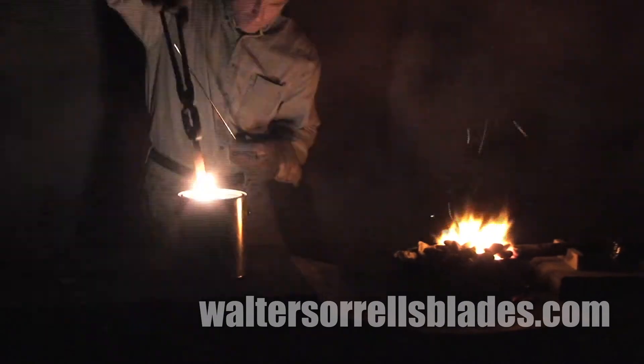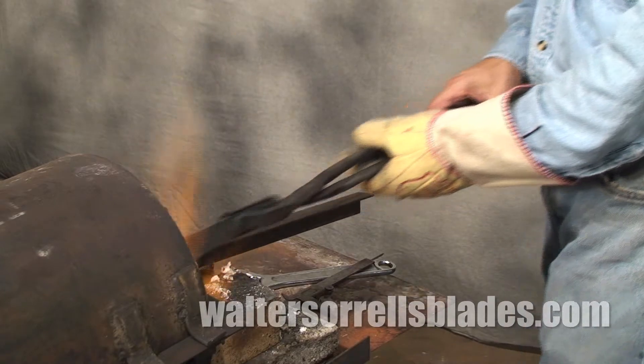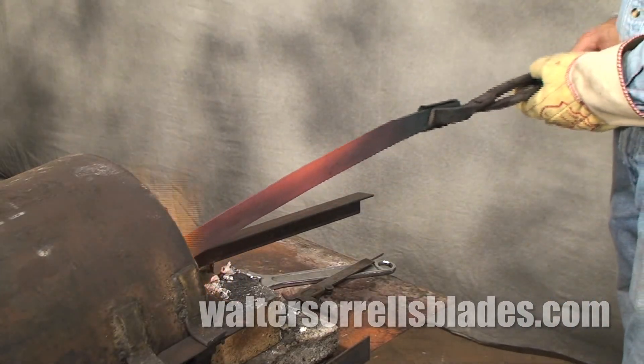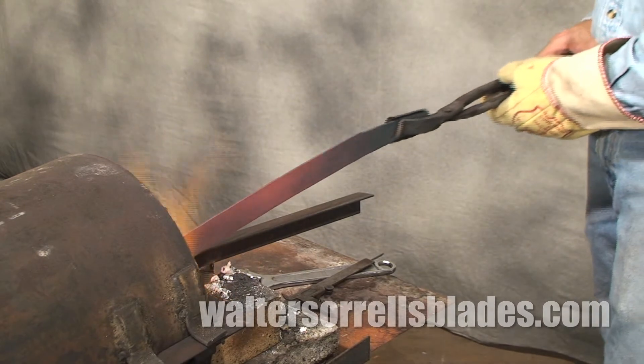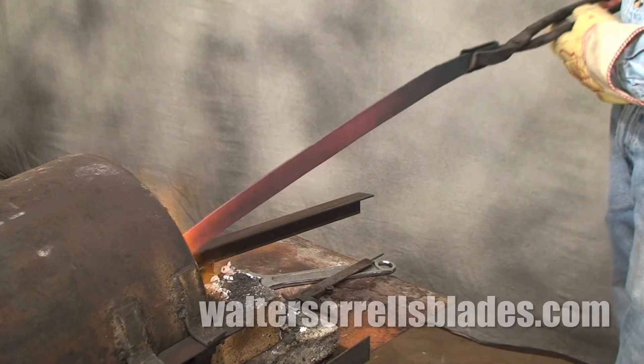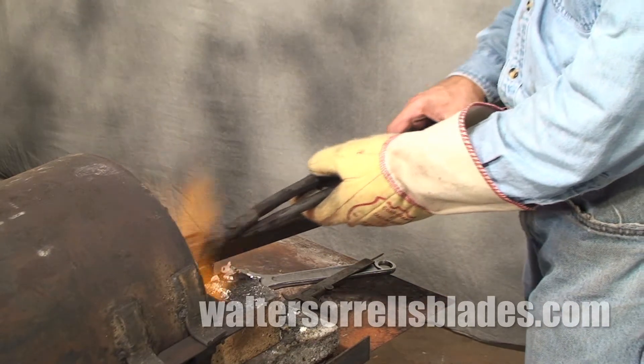The second main use of forges is for heat treating. For heat treating, a very high temperature is not needed, but a larger volume works better, so bigger forges work great for heat treating because you can heat the entire knife to a consistent temperature all at one throw.